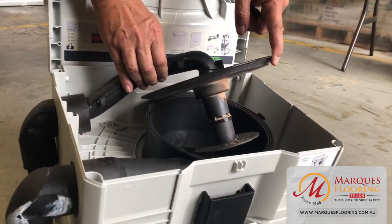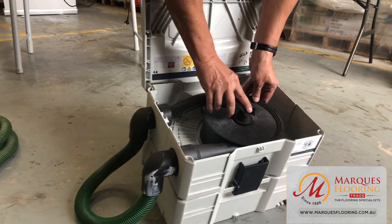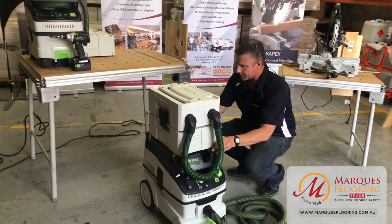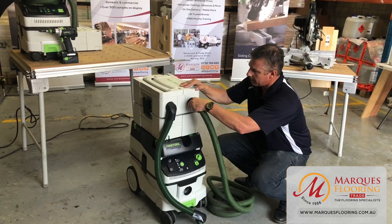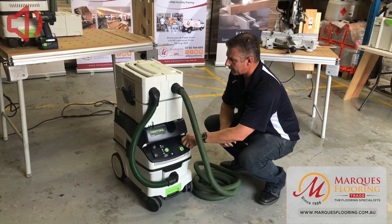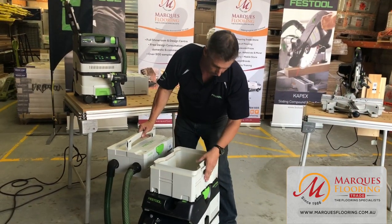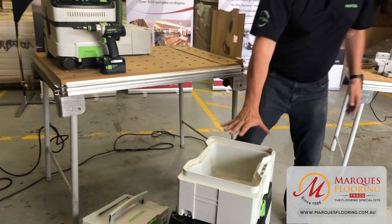There's a swivel cyclone system that acts as a gravity dump bin for waste disposal. We click this into the top of the dust extractor and retrofit it here. Put it on manual, and now when we vacuum up dust, it's going to capture in our waste compartment — on average about five litres of capacity.